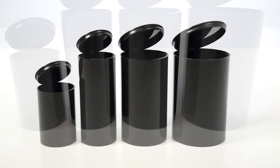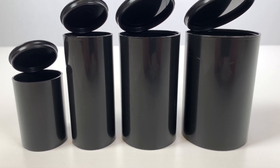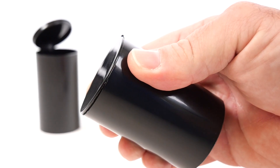Our Pop-Top Bottles are available in a variety of sizes, ranging from 8 DRAM to 30 DRAM, all with the same straight-wall design and convenient child-resistant Pop-Top cap.